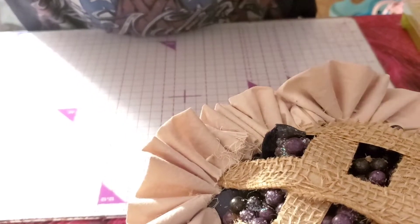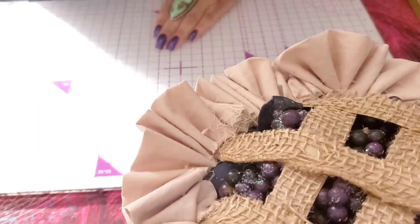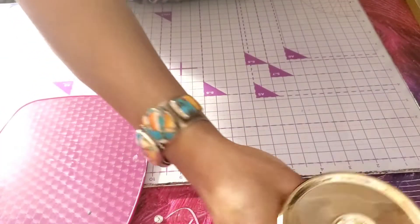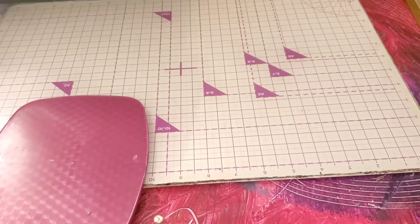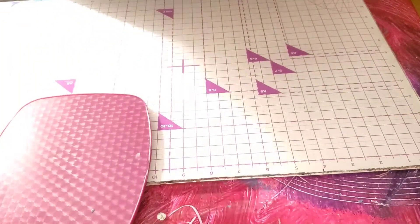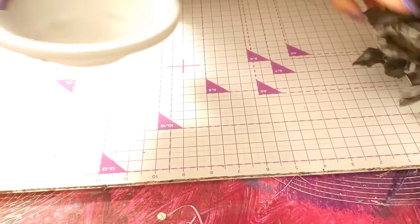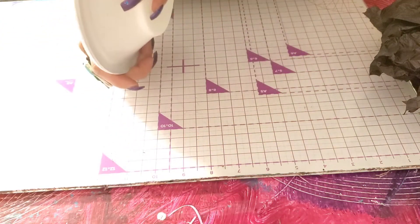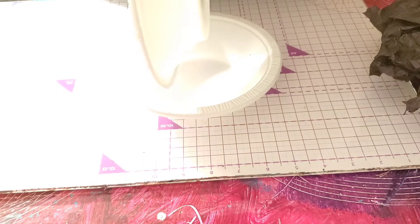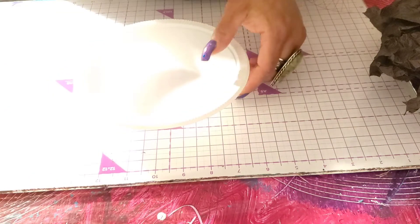I'm into very minimal editing, so I'm more about doing the project. So let's get started. The first thing we're going to do — I got these bowls from Dollar Tree. You get a pack of about eight in the party section. They have a nice sturdiness to them and I love how they look like a little pie shell.